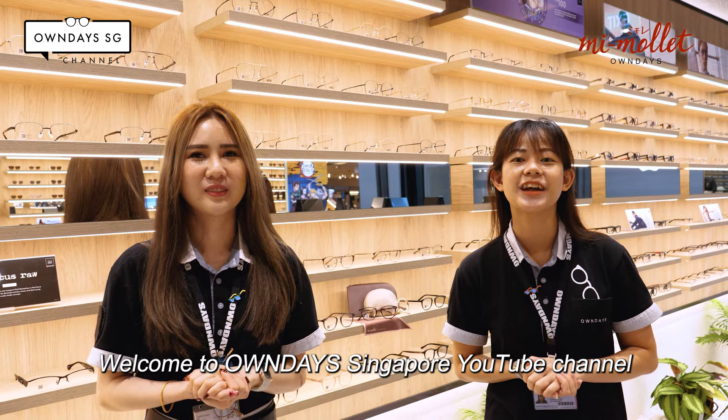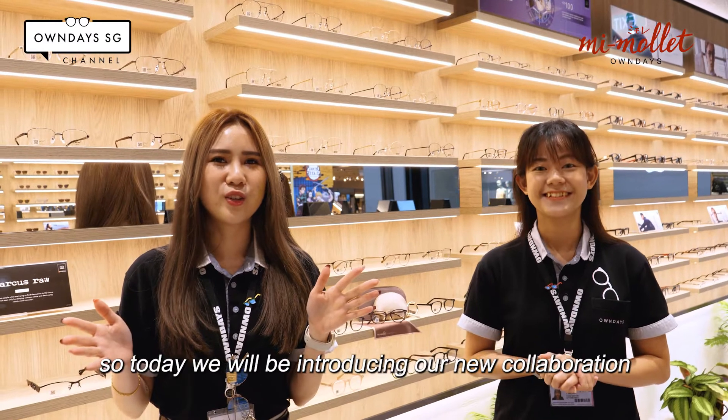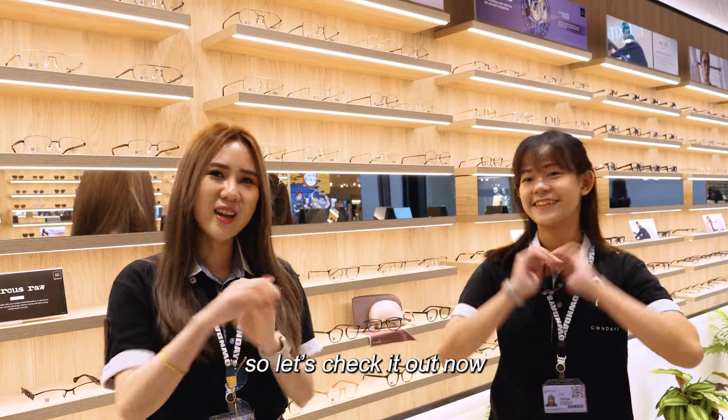Hi everyone! Welcome to Only Singapore YouTube channel. My name is Siobhan, and I'm Sharon. So today I'll be introducing our new collaboration with Mi Molay. Let's check it out now.